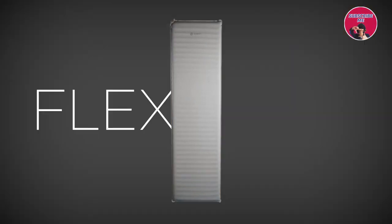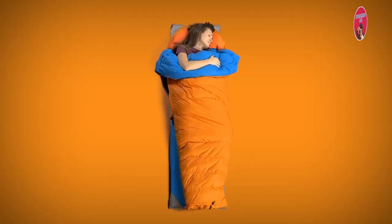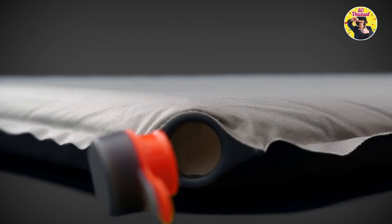Introducing the ZenBivy Flex Mattress. The Flex takes comfort, warmth, and convenience to the next level. For starters, it's self-inflating. Just open the valve, let it rise, and top it off.